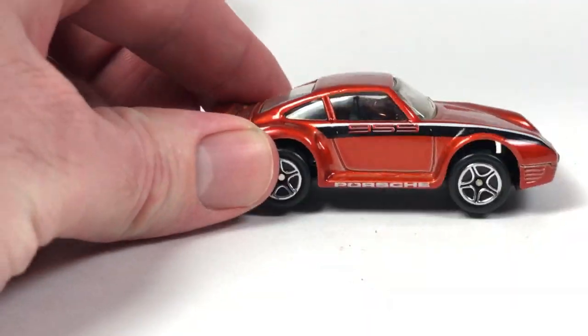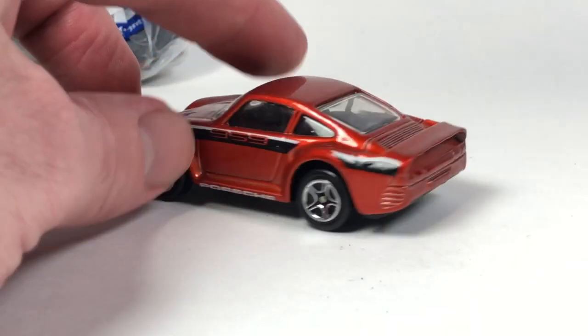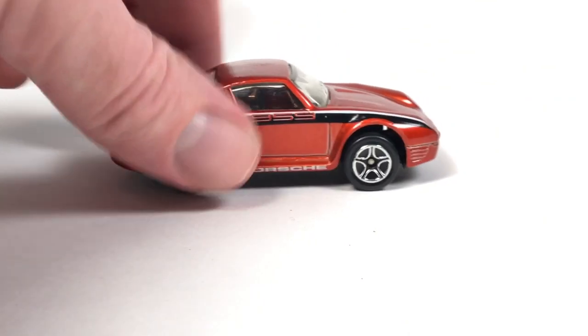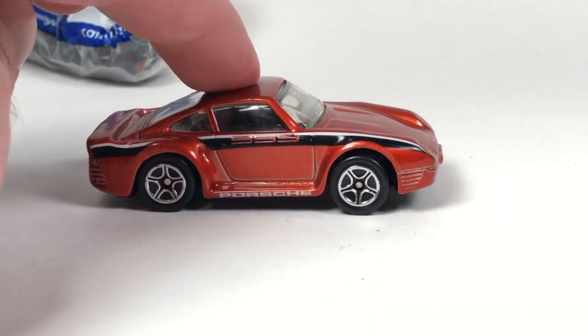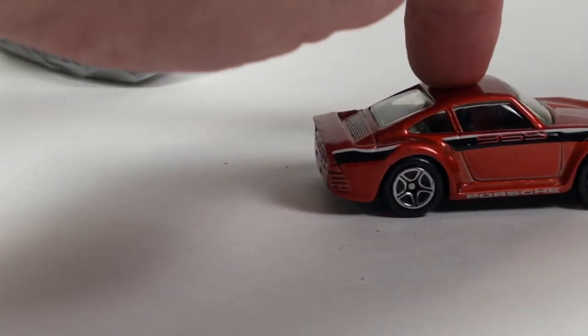Next we got another Porsche 959 — this is a Matchbox. I think I have this one, but I'm not sure. If I didn't, I have it now. Basic Matchbox, made in China, late '80s probably, maybe early '90s. This thing rolls like a dream, got suspension. Pretty cool.